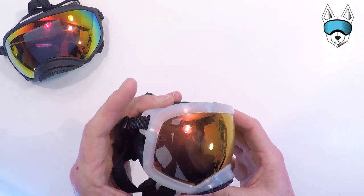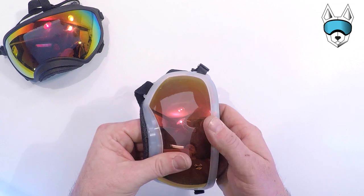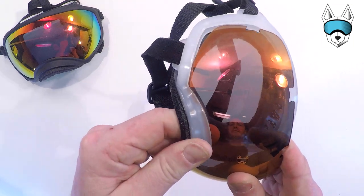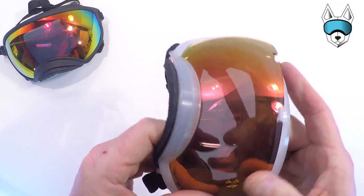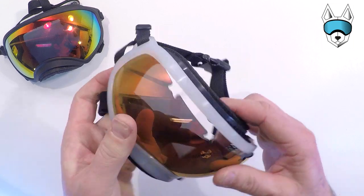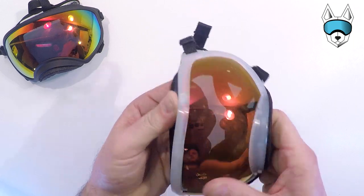Here's the medium. Again, this is a clear frame, so you can really see how this lens snaps into place. Start with the nose, then do the side tabs, and the three tabs along the top.